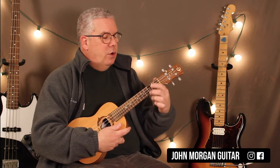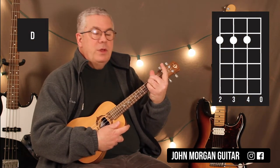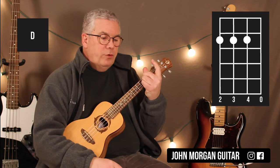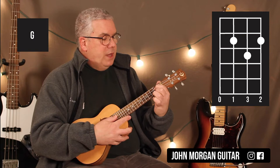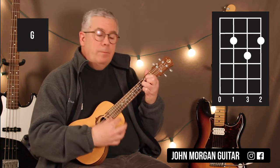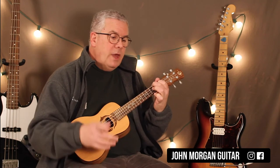And then I go to a D chord: 4th string, 3rd string, 2nd string, 2nd fret, open 1st string. Then I need a G chord: 3rd string, 1st string, 2nd fret; 2nd string, 3rd fret. That's my G. Then you're just back to A. So that's your verse.